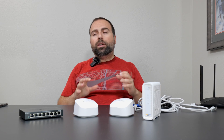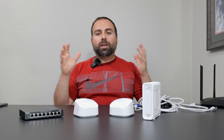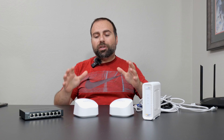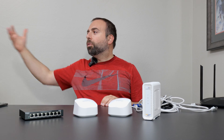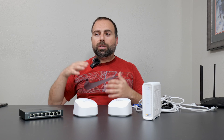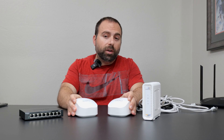You might need two, three, or four units. There eventually is a limit to how many you can get depending on how you're connecting them. But essentially, these are designed to get rid of Wi-Fi dead zones. So if you're going to one corner of your house and you're losing signal, or it's cutting in and out, or it's a weak signal, these are designed to take care of that.